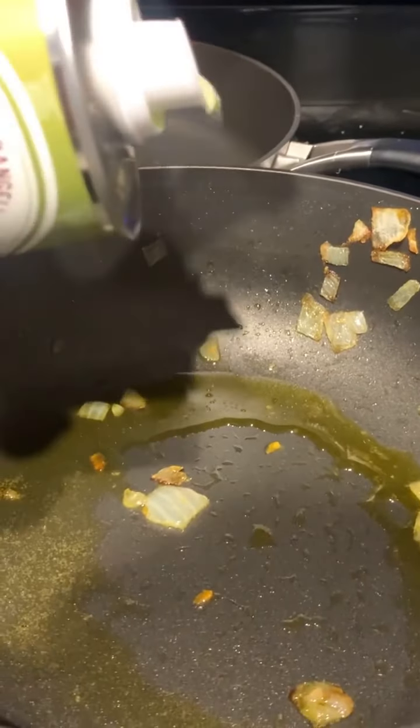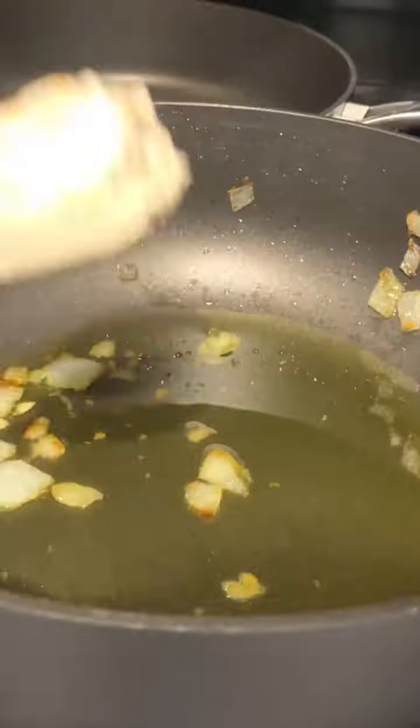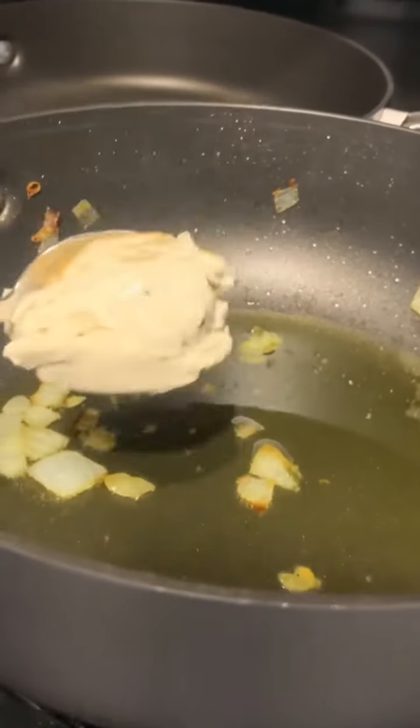All right. So now we're gonna add the addition to the cheese sauce for the noodles to soak in. We're gonna add a little grapeseed oil, some garlic parmesan, oat milk, and vegan butter.